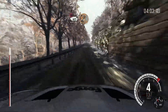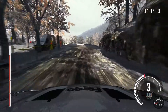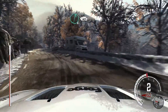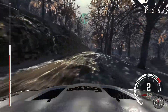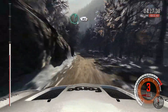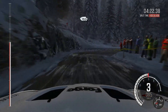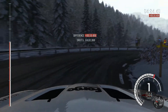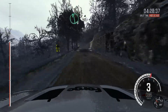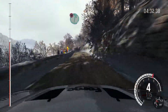Portion breaking 60 hairpin left. Right 6, 60. Left 6 over crest. Right 6, 80. Hairpin right, 150. Left 6 continues over crest. 40. Portion right 6 over crest.